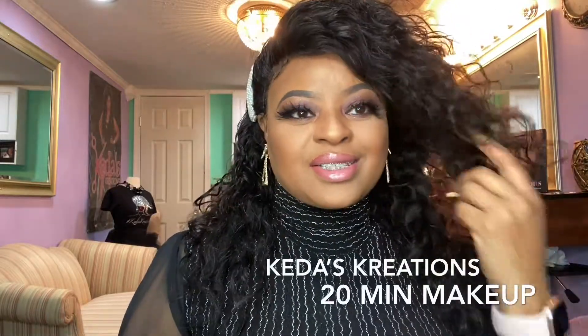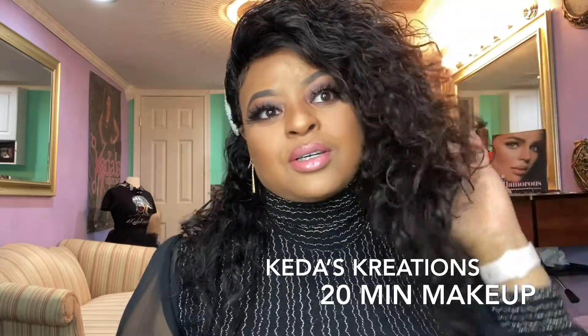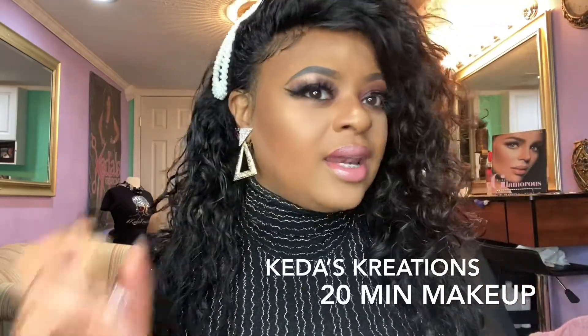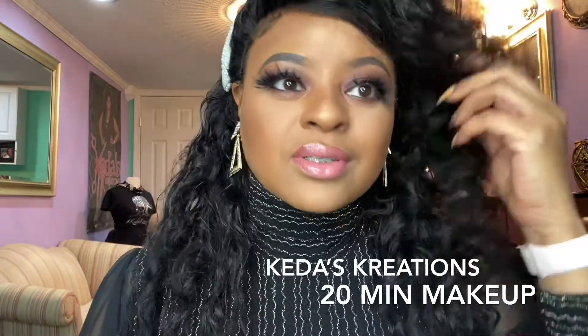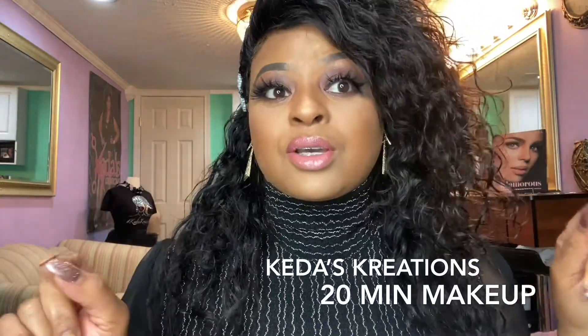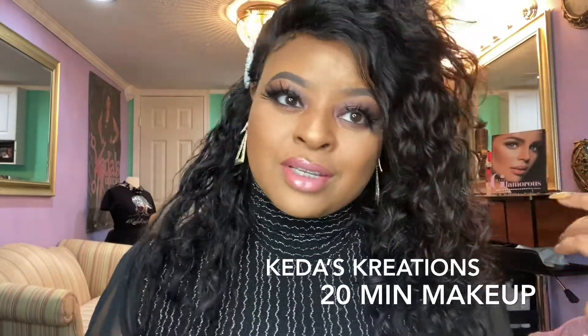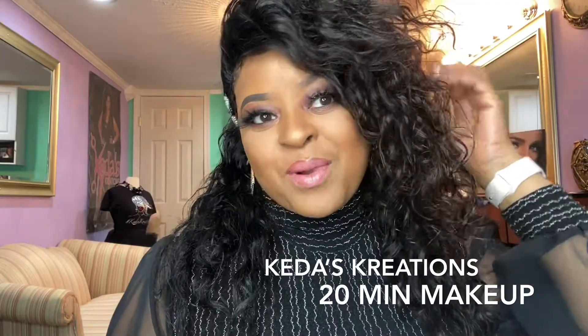What's up, you guys? This is Ketus Creations and I am back with another video. This look took about 20 minutes. I'm going to give you all the secrets on how to achieve this look in 20 minutes. I know we have things to do and places to go as mothers and wives, so if you want to know how I achieve this look, just keep watching.